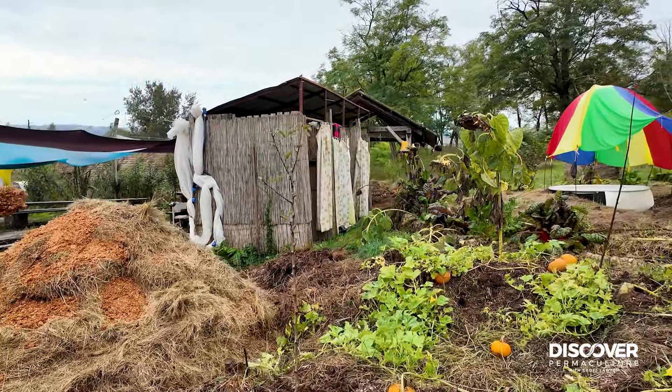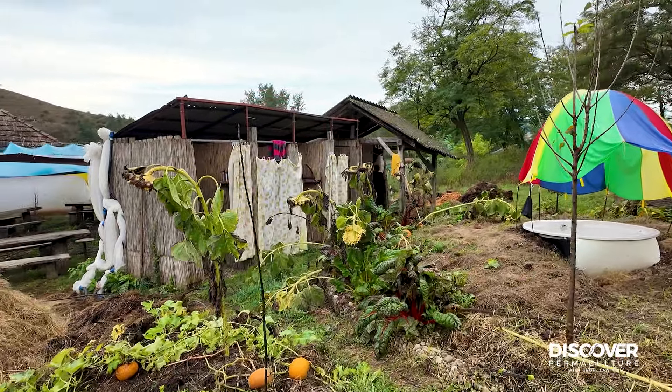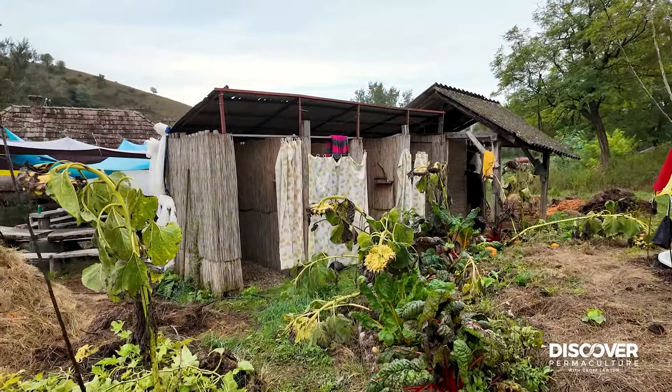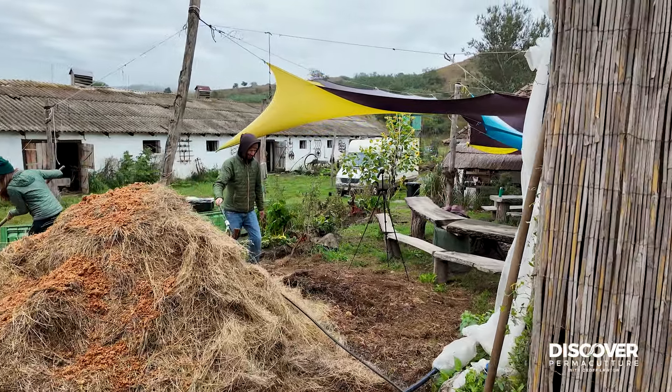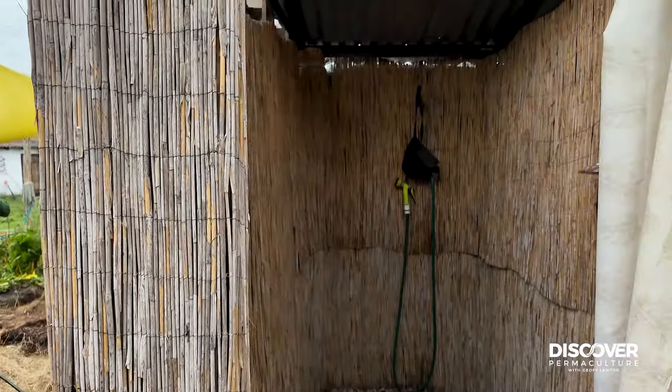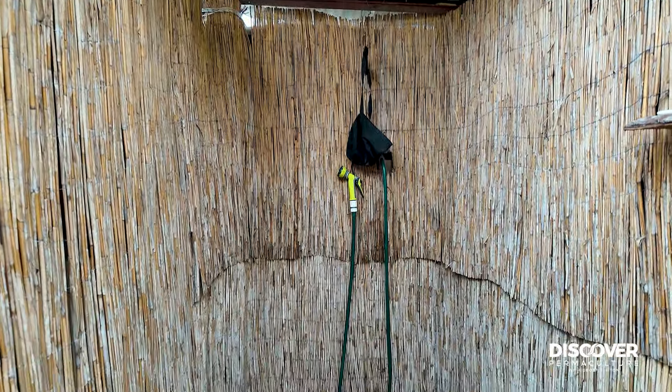And I've used these showers many times in past years, so I know it works well. And I've made plenty of these. Everyone's getting involved in the creation of their own hot water. And there are these lovely showers. And it's a pretty simple system.